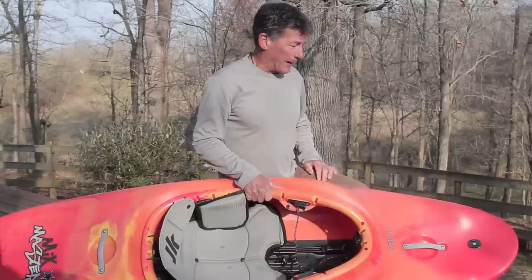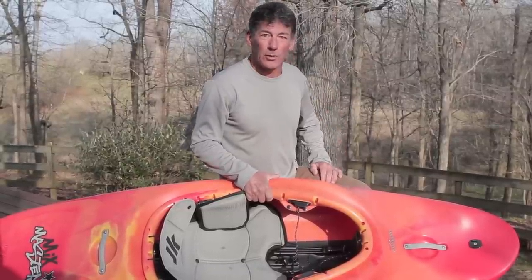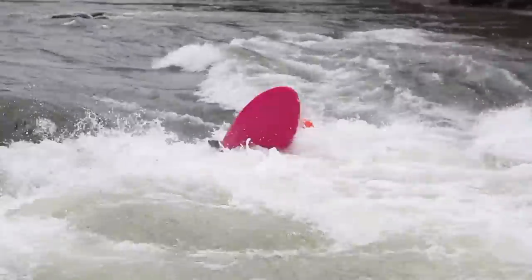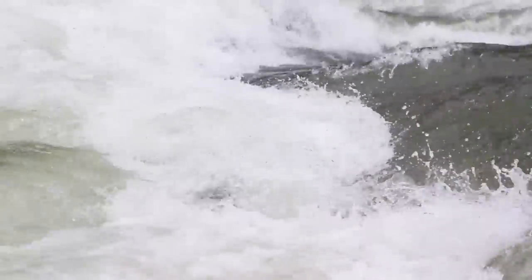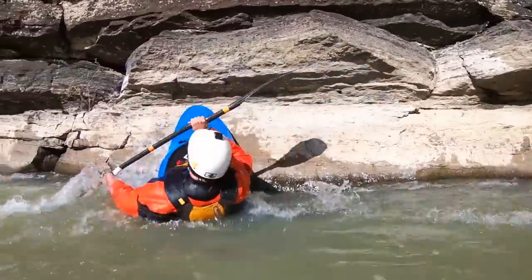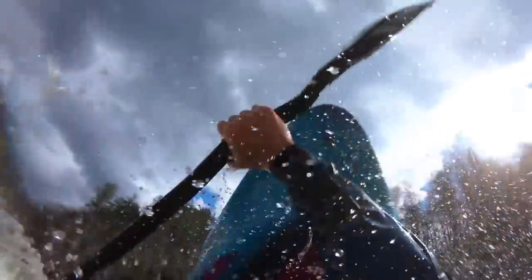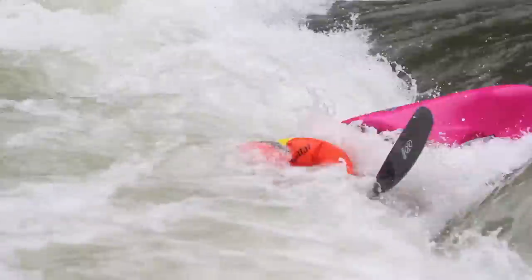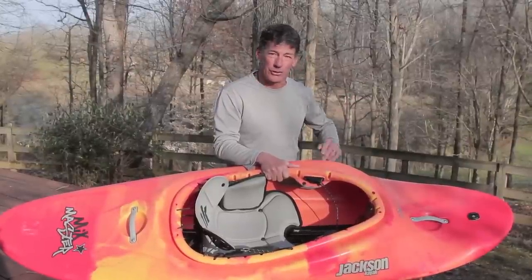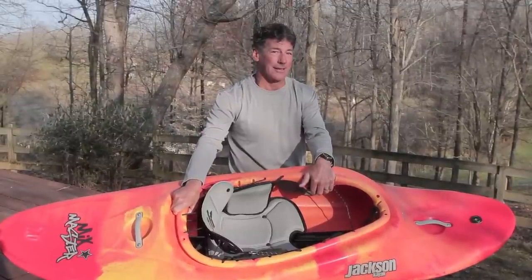Eric Jackson here to talk about the Mixmaster — this is going to be the official Mixmaster walkthrough. So stay with me and let's learn all about this boat. This boat right here is a blast from the past, but with all the new goodies and new design features we've created over the years, all wrapped into one slicey package.